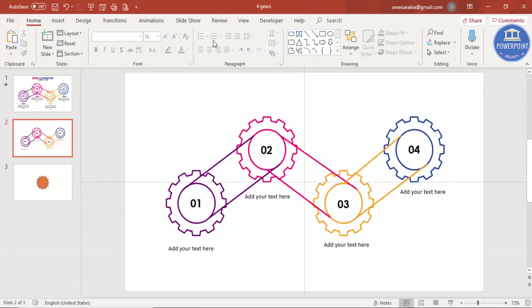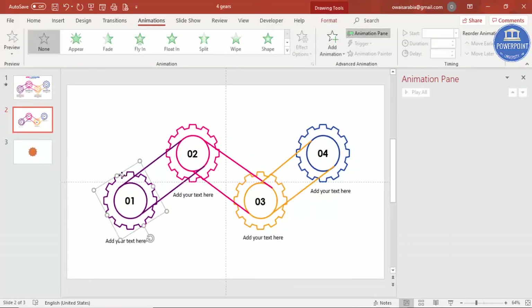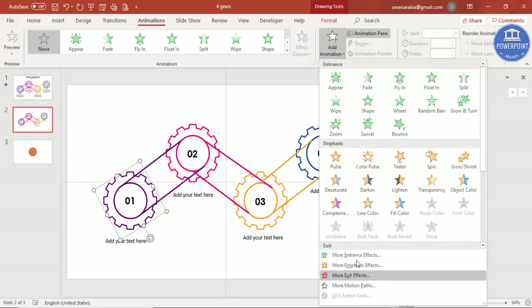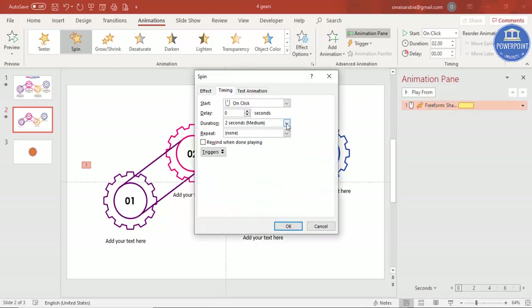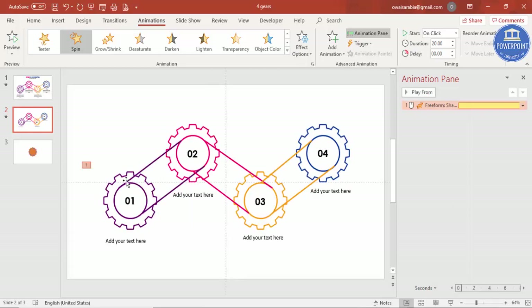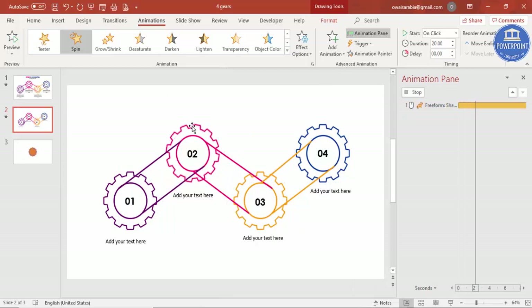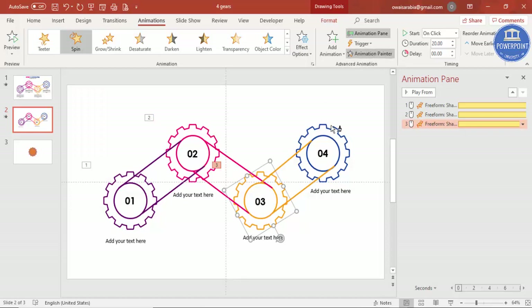Now add the animation. Go to the Animation tab, enable the Animation Pane, and select the first gear. Add animation and choose Spin. Double-click the animation in the pane, go to Timing, and set it to extremely slow. Then use Animation Painter to apply the same animation to the second, third, and fourth gears.